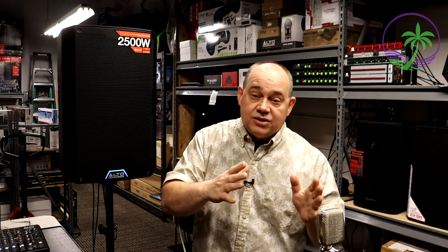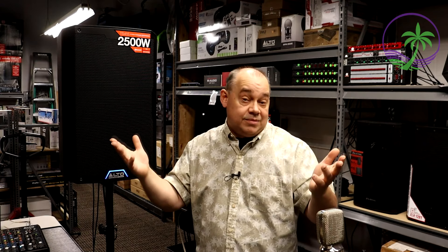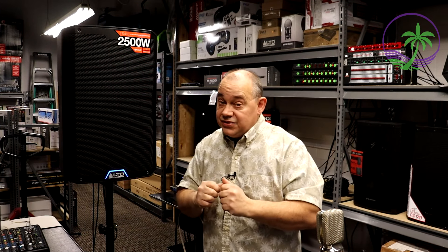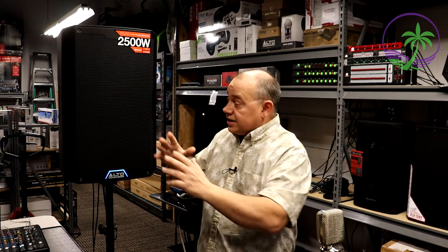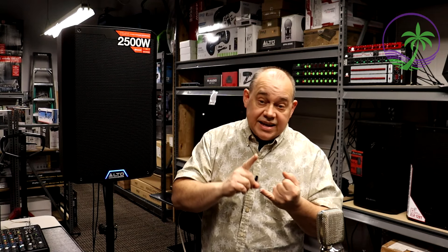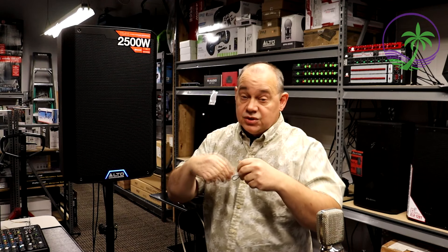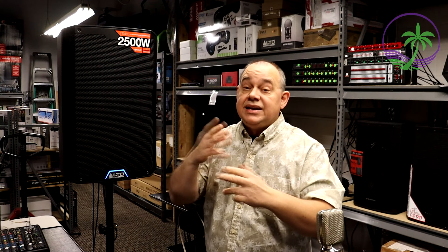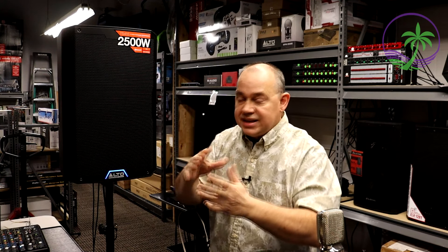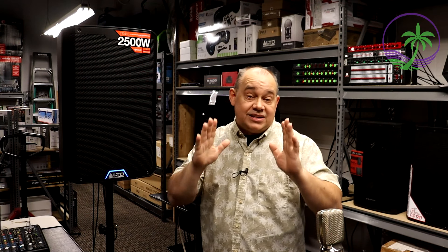It allows you to set this all up front of house and not have to get behind the speaker. It also allows you to control multiple speakers all at the same time — those are really nice features. Cosmetically in the front, this looks almost identical to what you were seeing before with the TS-215 and the TS-315. Design look match. So if you had one and were getting a second one and just wanted them all to look the same, that's going to happen.